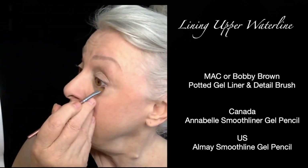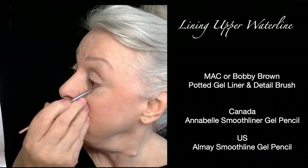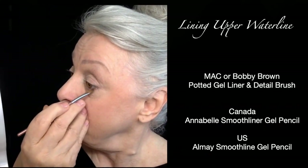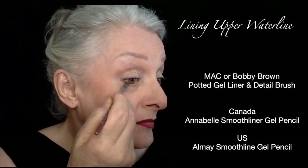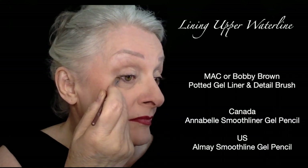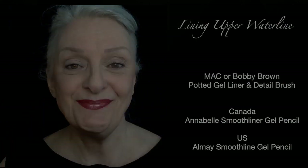Now I'm adding some eyeshadow to the lower lash line, putting the most deposit in the outer corner and spreading it forward and back. Don't go past the pupil — this is what really finishes it off. Quite the impact with very little product, and it doesn't look overdone with too much liner. Thanks for watching, see you next time.